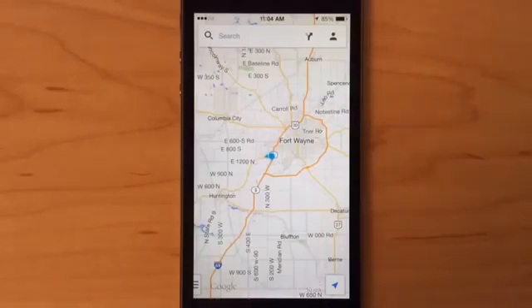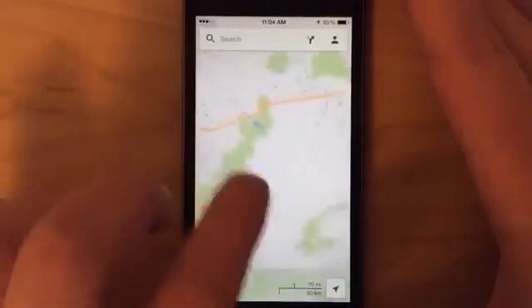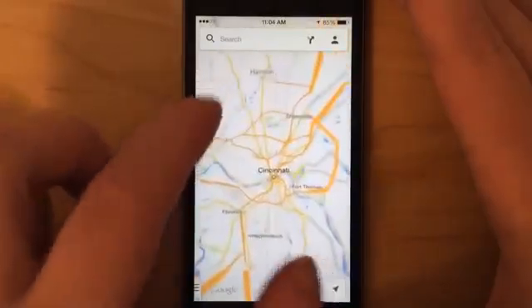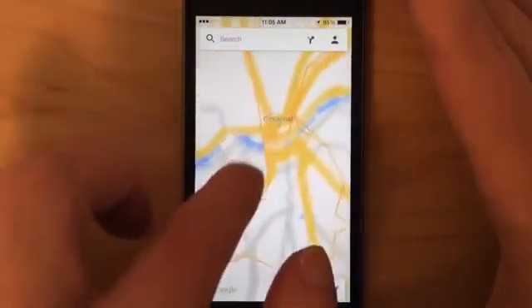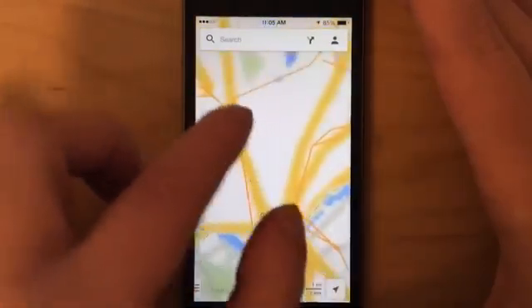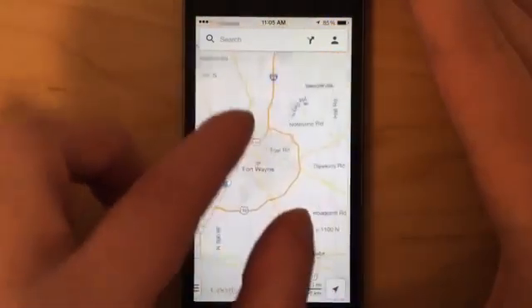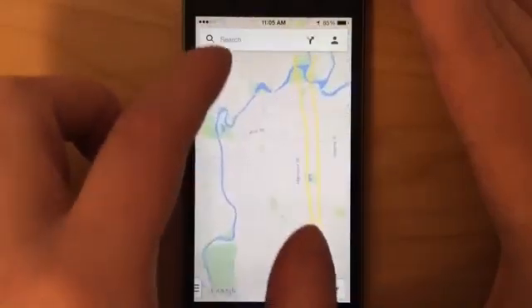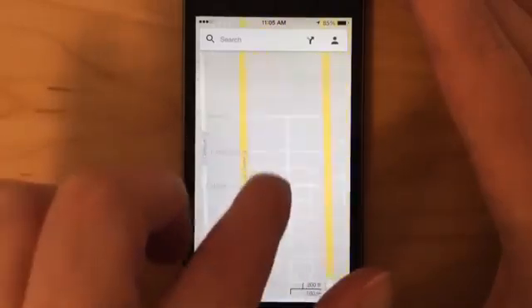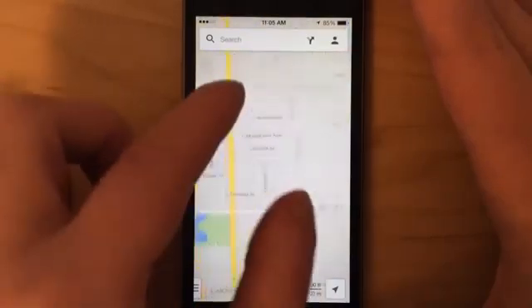As an example, if I browse somewhere I didn't save offline — like Cincinnati — it doesn't do a whole lot. It's pixely, it's blurry, it doesn't load the city streets or surface streets — not that helpful. But if we go back to Fort Wayne where I saved the maps for offline, you can see it saves every single detail: the streets, everything, and all the different zoom levels, which is really handy when you don't have a data signal.